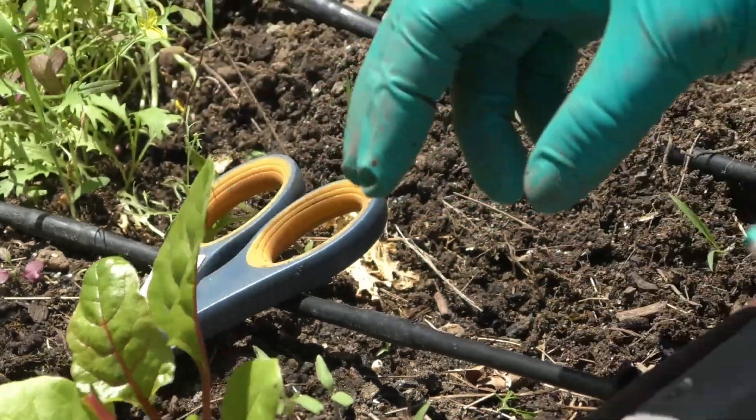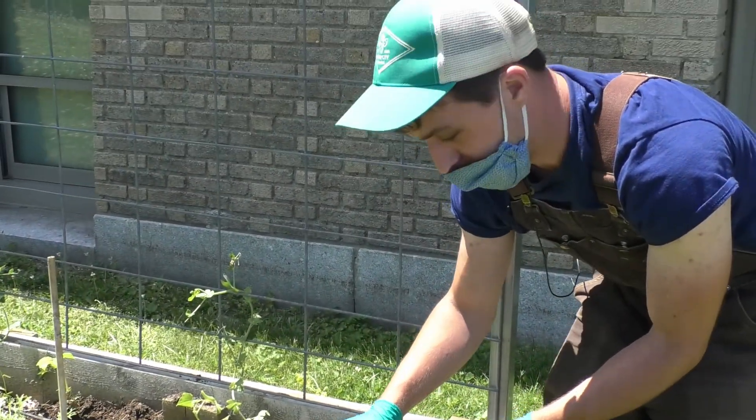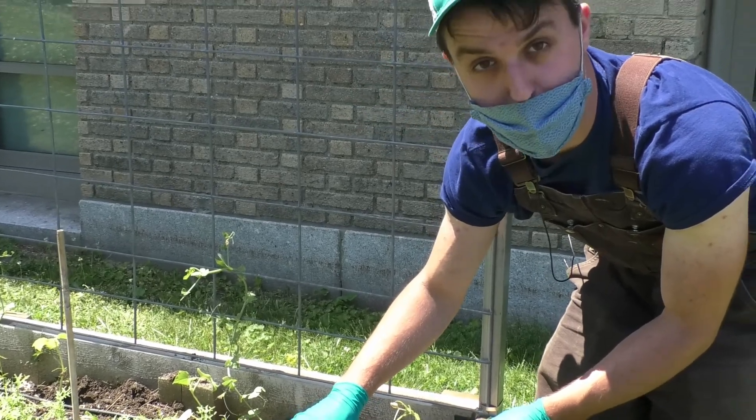To treat leaf miners, you cut off the infected leaves and then crush any of the eggs.